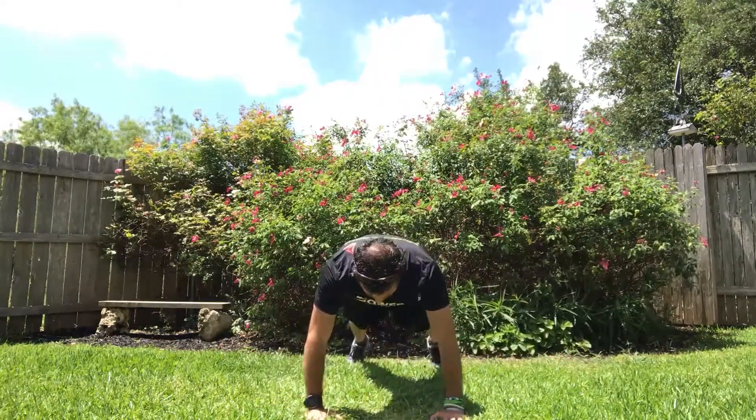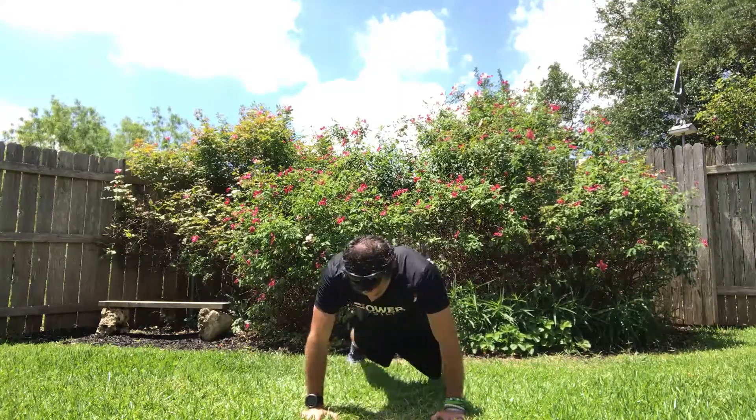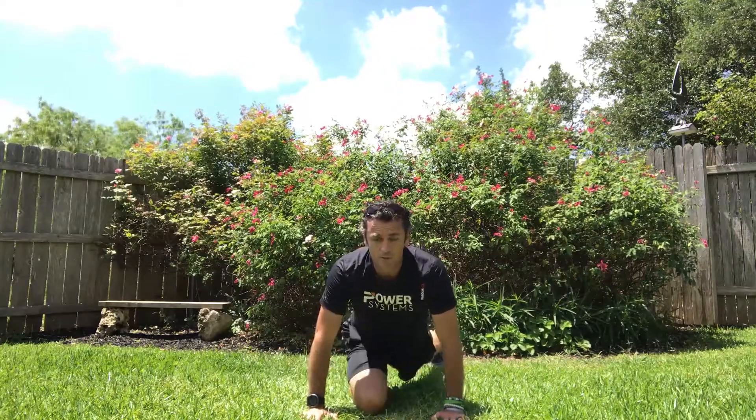From the front, again big 360 with the hips. One, two, three. Plank with hip circles.